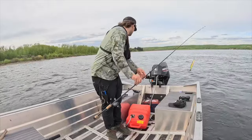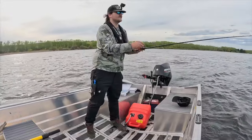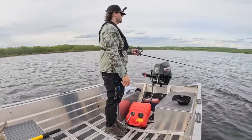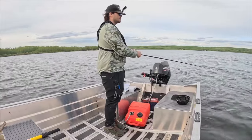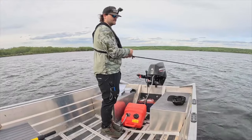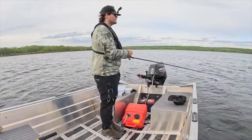There we go. Let's catch a pike — first cast, let's go. One, two, three, four, five — twitch, twitch, twitch. That's what I would eat, right there. Twitch, twitch, twitch. I'm too close to shore — too close to shore. I lost them, probably just too little.